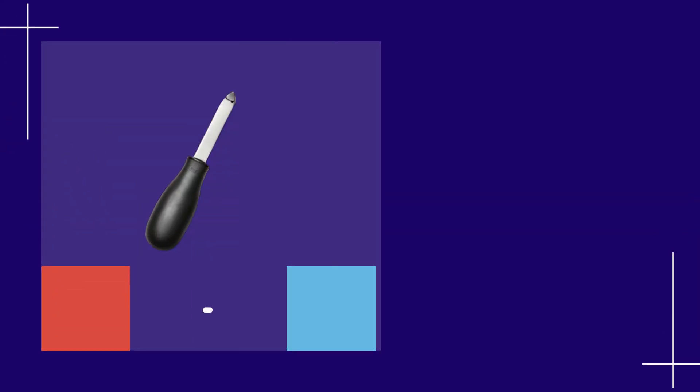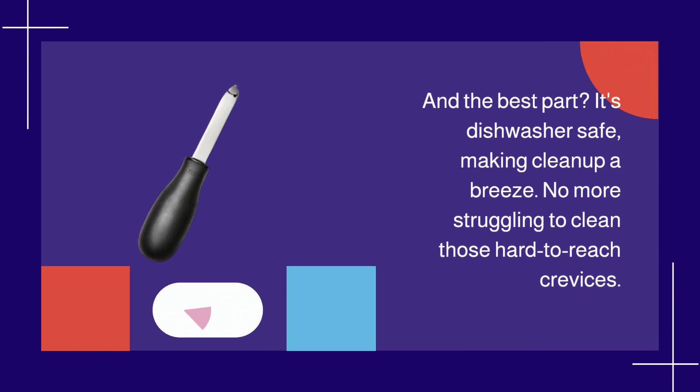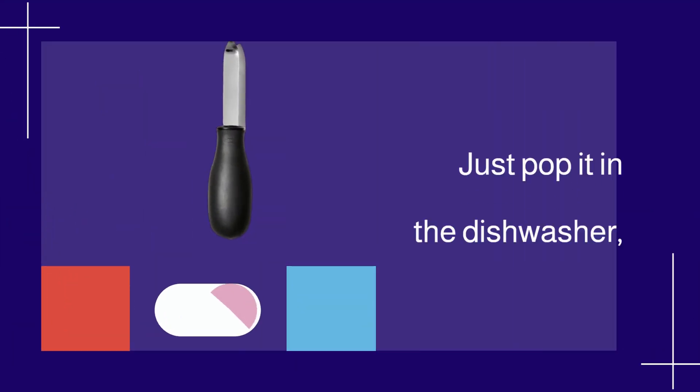And the best part? It's dishwasher safe, making cleanup a breeze. No more struggling to clean those hard-to-reach crevices. Just pop it in the dishwasher, and you're good to go.